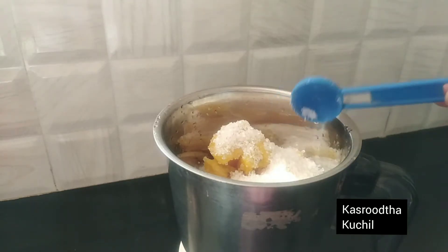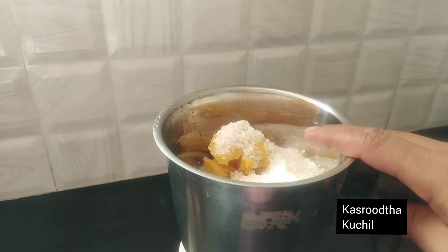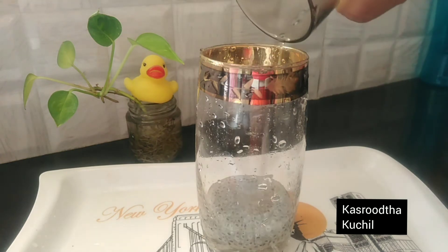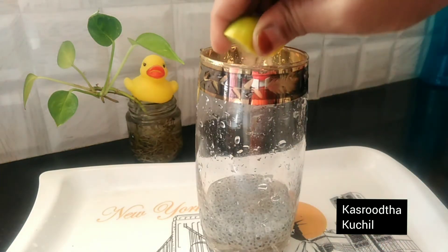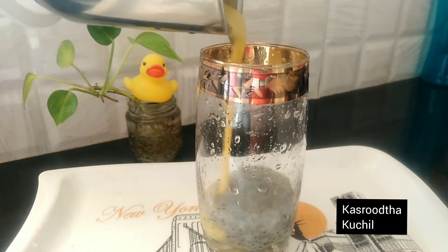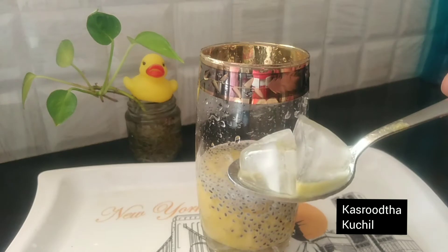3 cups of flour, 1 cup of flour. Add a jug and put some eggs on it. Add pineapple juice and mix it in. Put 2 eggs in it.